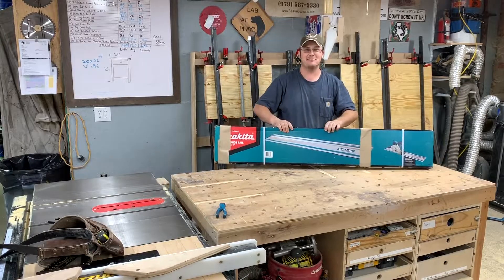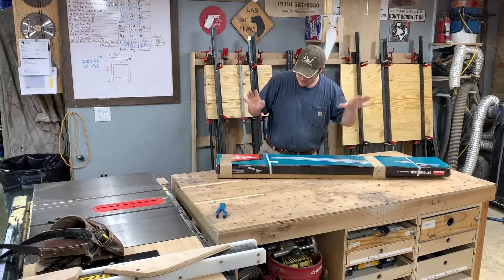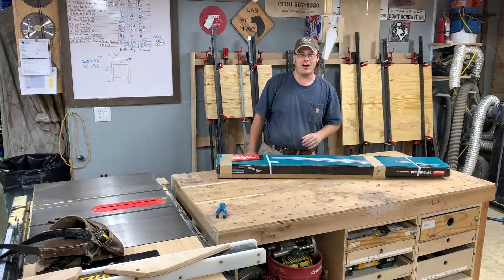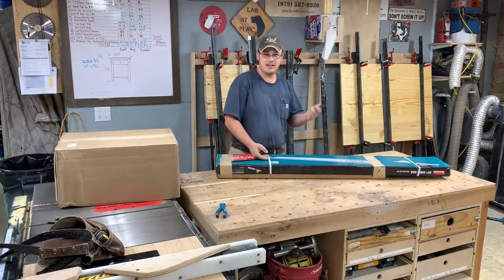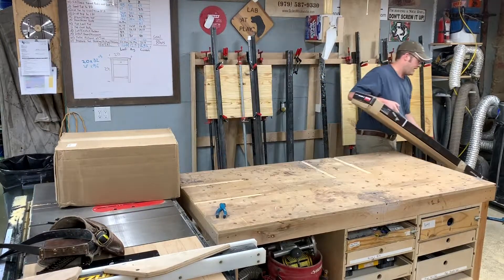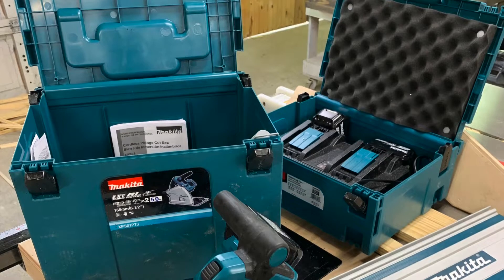Hey guys, I just got something awesome in the mail — my Makita track saw! I am super excited about it. Let's unbox this beauty.